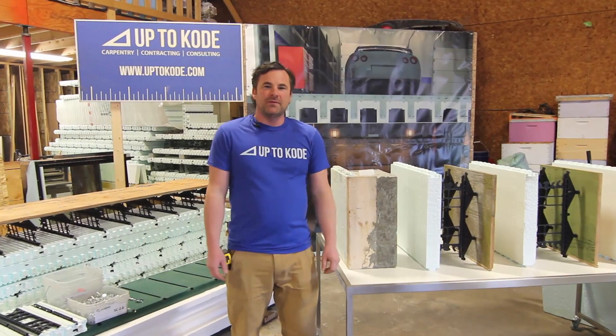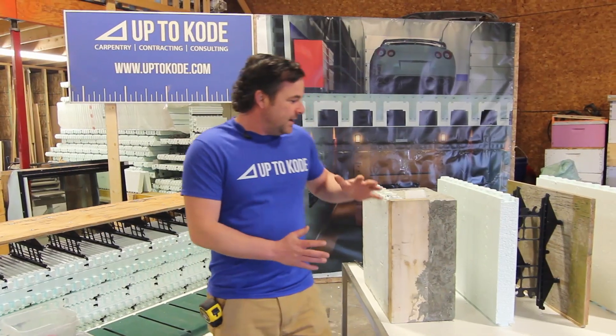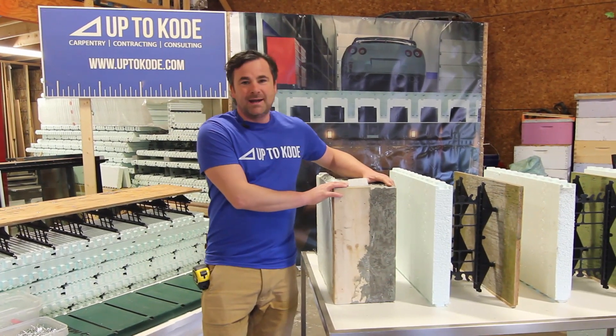Hey guys, it's Cody with Up to Code here, coming at you with a ton of ICF content like usual. So today we're talking about the one-sided ICF series.